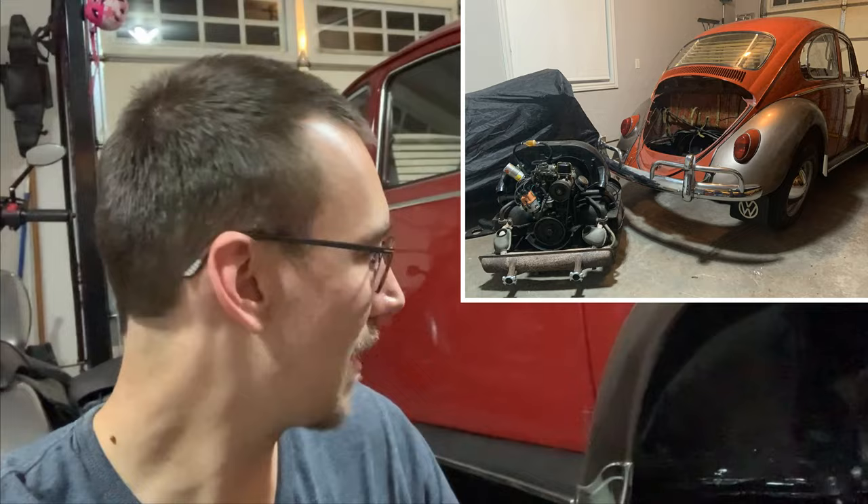Hey guys, and welcome back to the channel for another update on the 1966 Volkswagen Beetle. As you've seen in the last videos, the motor's been out, back in the car, and it's running pretty good.